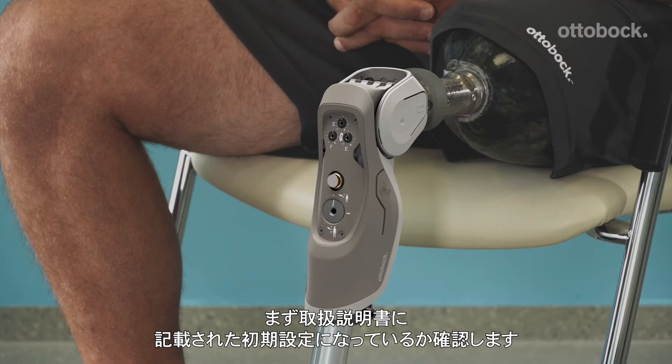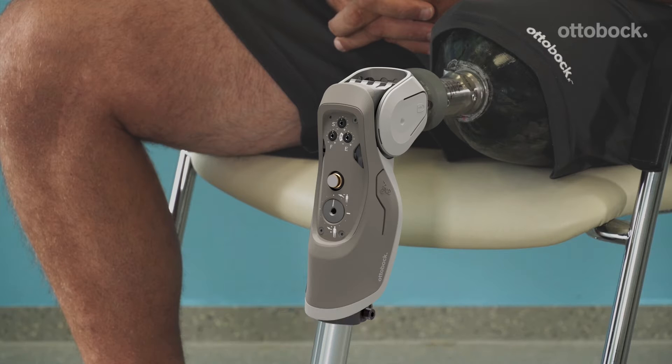Before fitting, please adjust the initial settings to the values found in the instructions for use document. With this setting of stance flexion resistance, our model feels minimal support when sitting down.